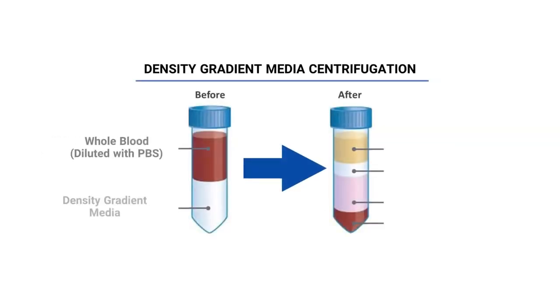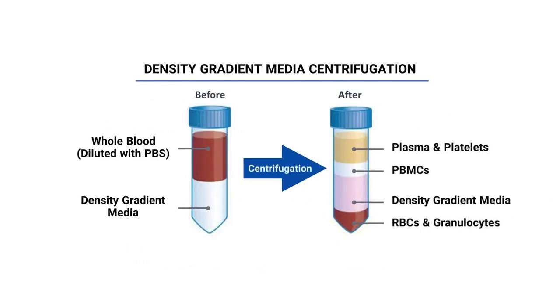The standard method to purify PBMCs is density gradient centrifugation. This method requires careful layering of human blood over a density gradient medium, followed by centrifugation and recovery of the mononuclear cell layer.